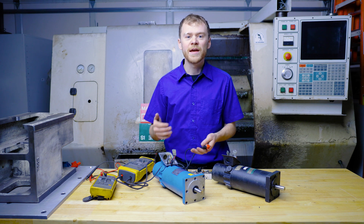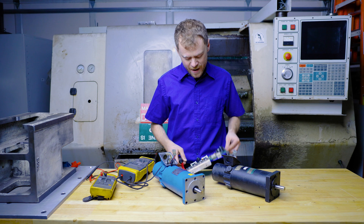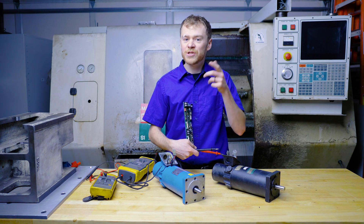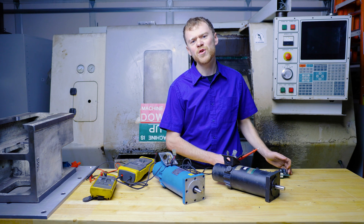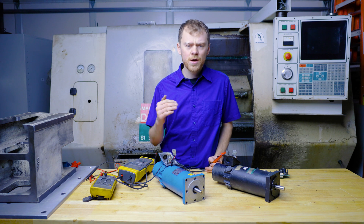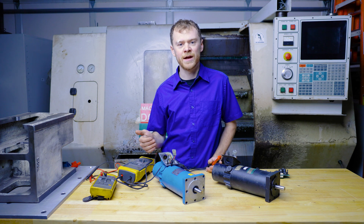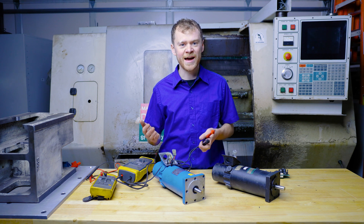Sometimes they call it a high pot test, and you always do this with the motor disconnected from the amplifier. In the case of a machine, it's easier to check this reading from the electrical cabinet — go to the back, disconnect the motor leads, and check it. But you're checking through the cable, so if you have any bad reading you have to go all the way to the motor, disconnect the cable, and check the motor and cable separately, because there could be a short in the cable to ground.